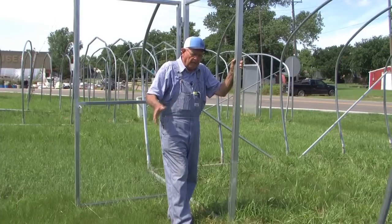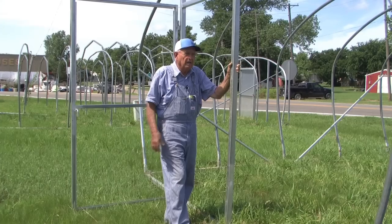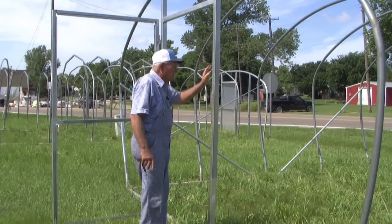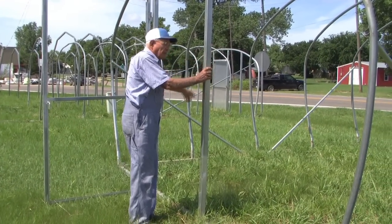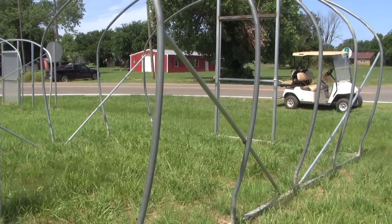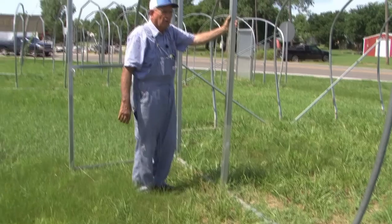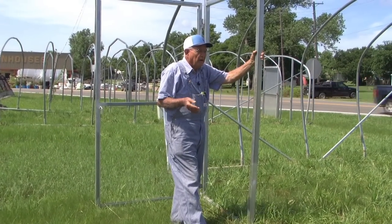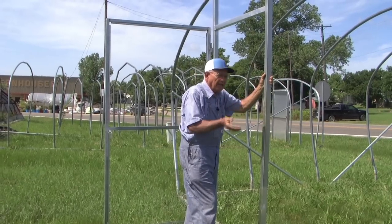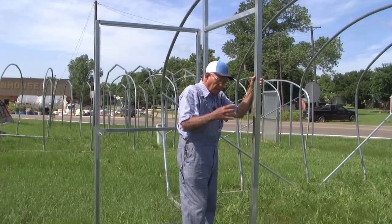This is all built here on the place out of straight pipe. This little 14x20 has a door on each end, braces on the corners — holds and makes a stout house. It's on a skid so you can move it wherever you want, anchor it down and you're good to go. You can put plastic on it, or if you're in the south of the United States — south Texas and so forth — where it doesn't freeze that hard, you may just want to use shade cloth year-round. A lot of people are doing that.